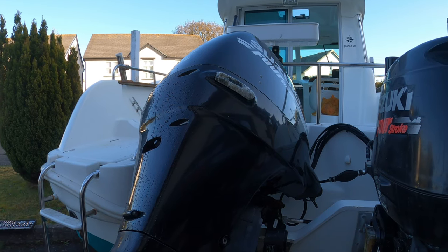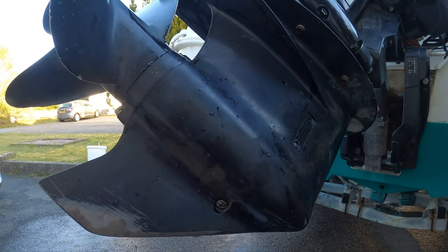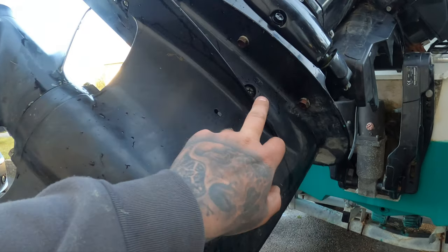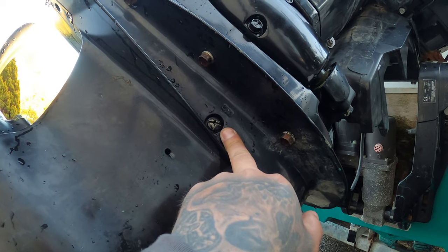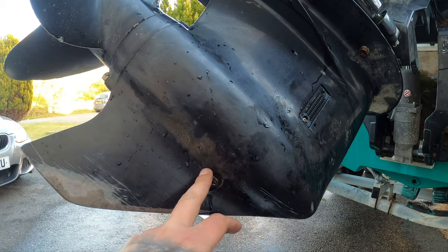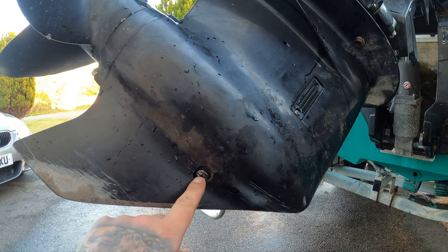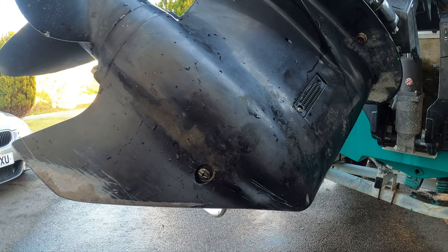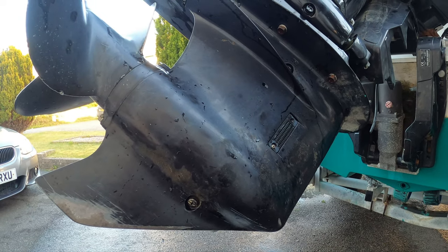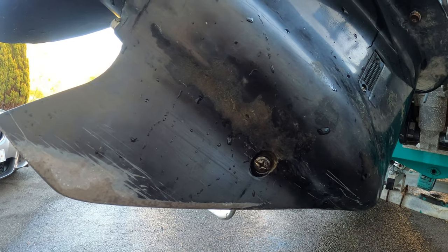We've tilted the engine up just so we can get access to the gearbox. What we're going to do first is drain the gearbox oil. The screw at the very bottom is what you want to remove first, and you've got a screw at the top which you remove second. If you remove the bottom one first and then the top one, you release the airlock and the oil gushes out straight away. If you release the top first, a bit of oil will come out but it's not going to gush. So get the tub underneath it, release the top one, and get the oil drained. I'll show you how to loosen this without damaging the head of the screw — we use an impact screwdriver.